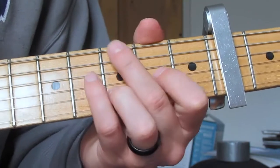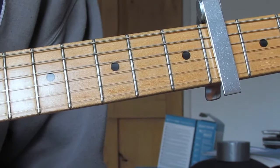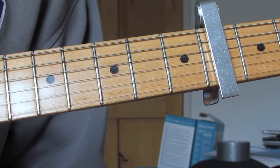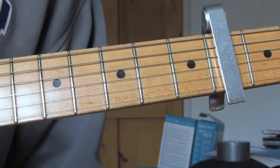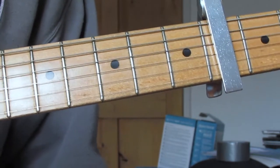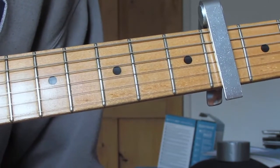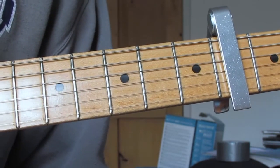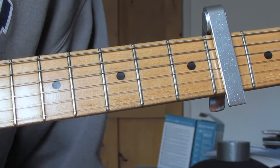That's the main riff, and it's so important — we're going to do that in every section. To start the song we're going to do that four times as the intro, just that riff four times with no changes. Then at the start of each verse we're going to do it four more times, and then we'll have a short cut and play the verse riff.